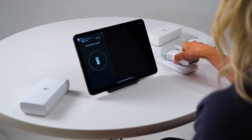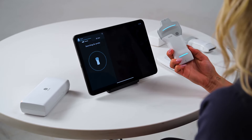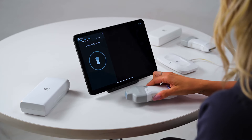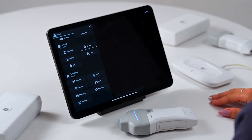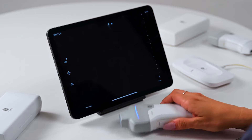Power on your probe by pressing and holding the side button until the lights turn blue. Once you see the solid white LEDs, you'll need to tap Join to allow the device to pair. Please note, if you're using an Android device, you will not see this prompt. Once a probe is successfully connected, the app will transition to the scanning screen and you will notice a blue LED light on the probe indicating the side that is currently active and ready to scan.